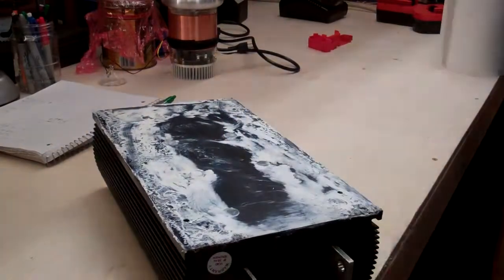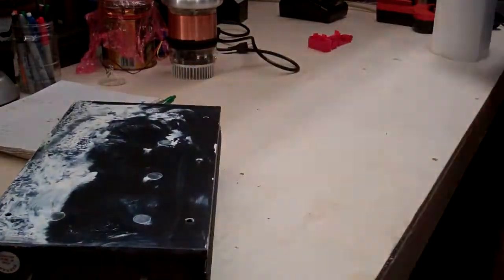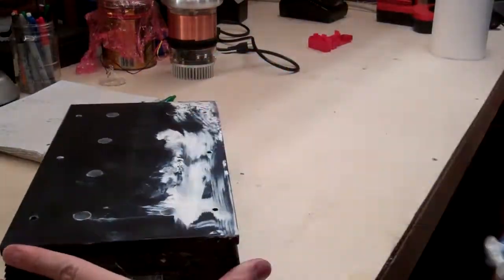First, I had to clean off the thermal grease that was all over the bottom of the unit. As this is an air-cooled unit, I have a fan blowing across an aluminum plate that it sits on.